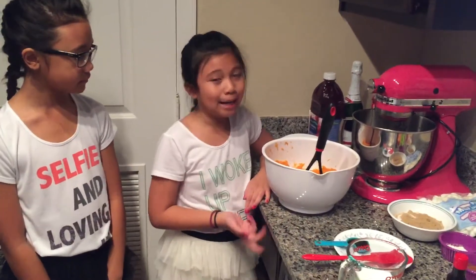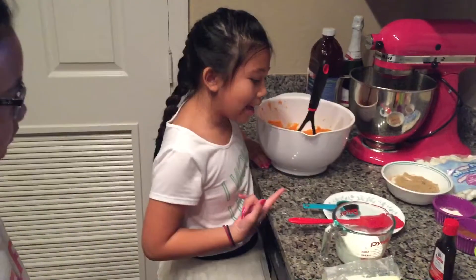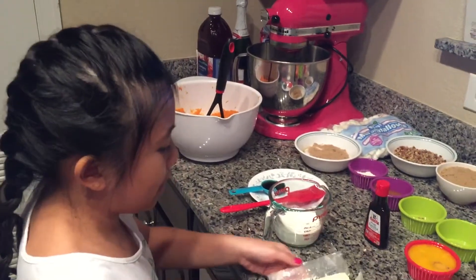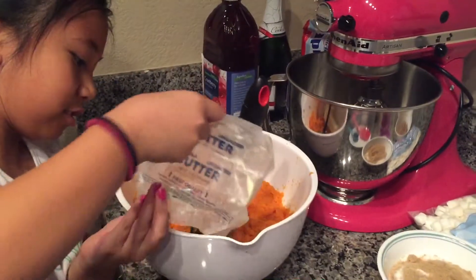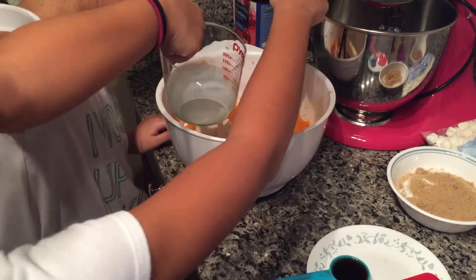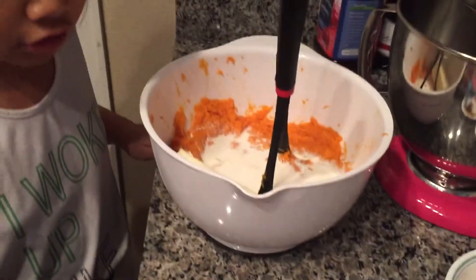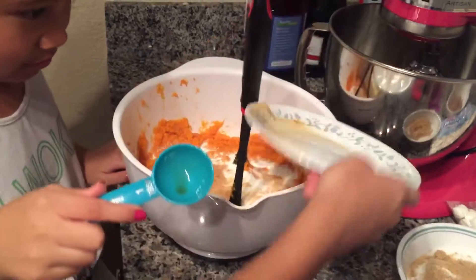Make sure all your yams are cooled completely before adding all your ingredients. First, we're going to be adding our 1 tablespoon of vanilla extract, half a cup of half and half, and a room temperature stick of butter. I'm going to start with the butter, then add the half and half, then the vanilla extract.